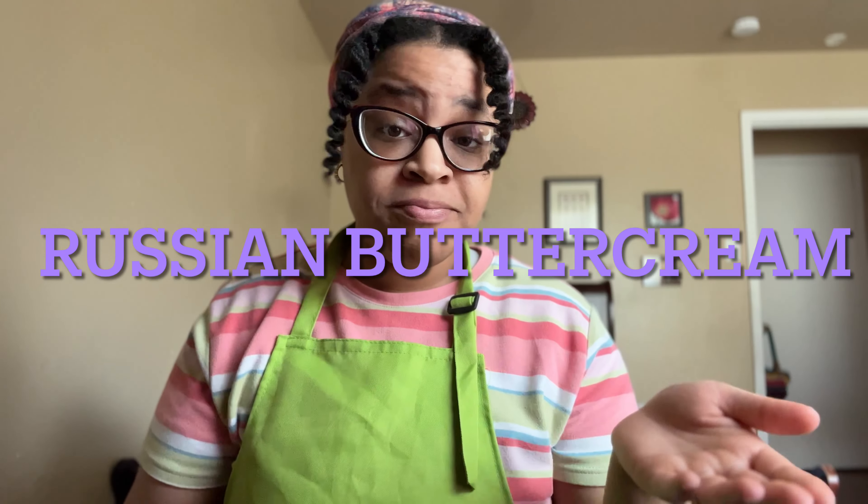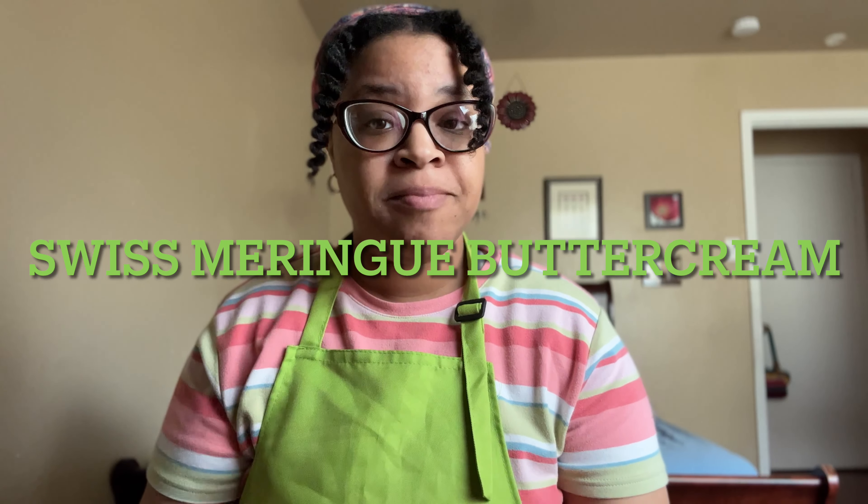Hello everyone and welcome back to Flo's Corner. Today in this video I'm going to be showing you how I make Russian buttercream and how I make Swiss meringue buttercream. The Swiss meringue buttercream I'm going to be using a no heat method, and in this video I'm going to be showing you using pasteurized egg whites.